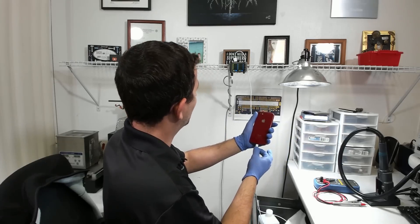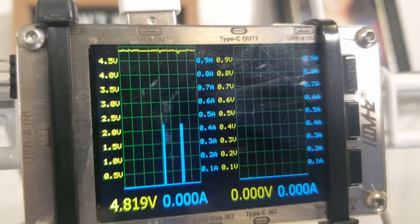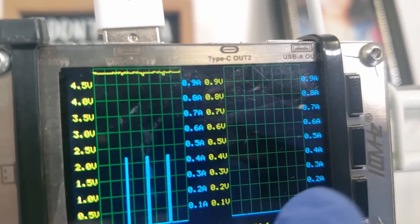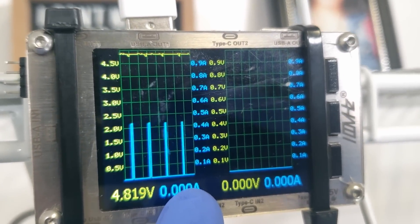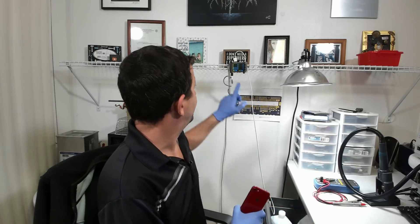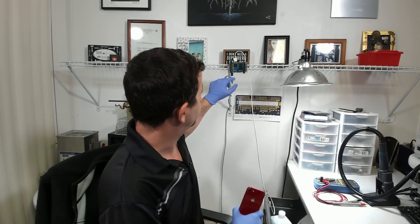The first thing I'm going to do even before opening it is connect it to a charger. And there you can see it looks a lot like we have a main short. We are just getting a blip, blip, blip — these little spikes — and nothing is happening.